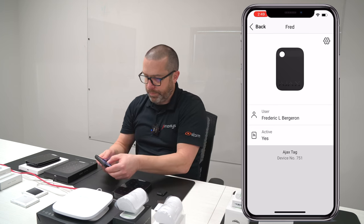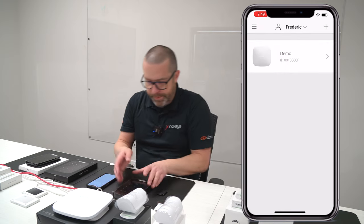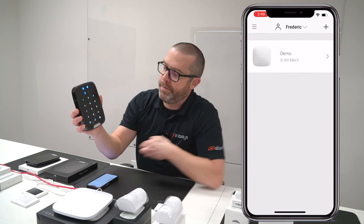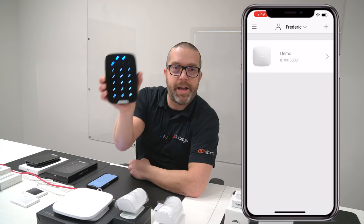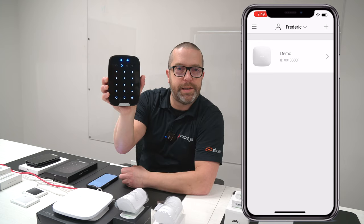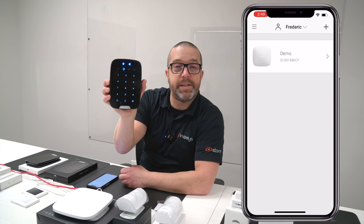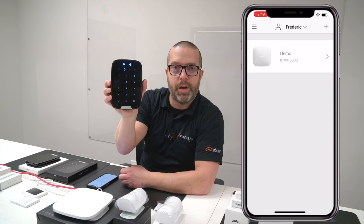From now on, my system is currently disarmed. I can wake up the keypad and it will change the status of the system with a simple presentation of the tag. Now my system is armed. Present again — it's disarmed. So in whatever state it is in, it will basically toggle the state of the alarm system.